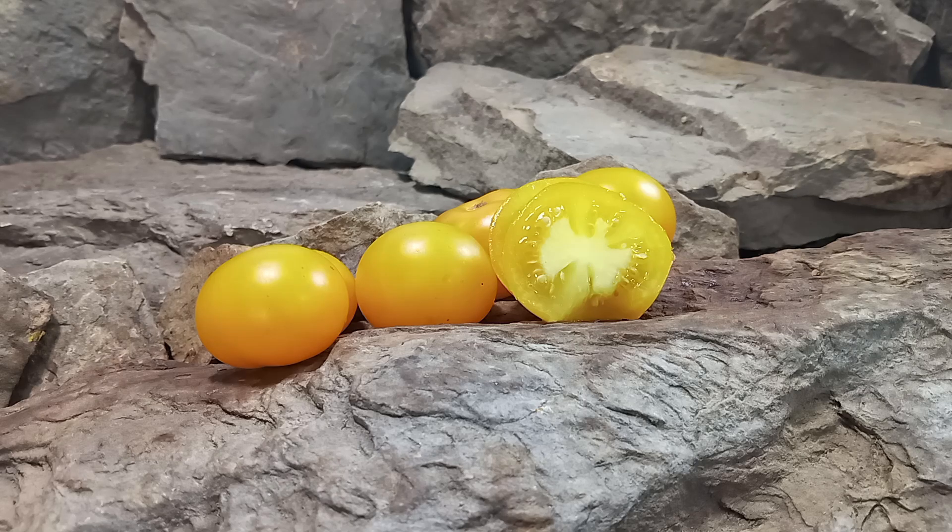If you're interested in growing Golden Sunburst Tomatoes, head on over to www.BountyHunterSeeds.com. They'll be listed underneath Cherry Tomatoes, Yellow Tomatoes, and Mid-Season Tomatoes. But most importantly, we hope you have a wonderful, beautiful, safe, and amazing day. Until next time, bye-bye!